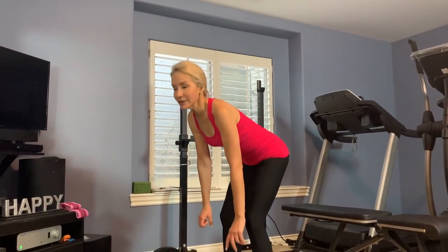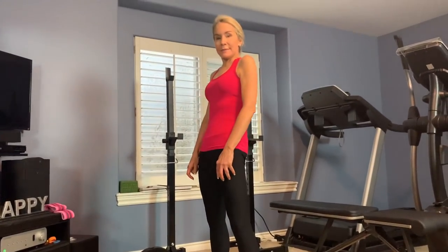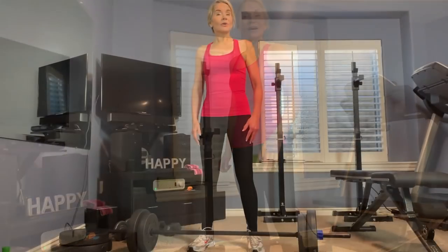We're ready for our third and final set of eight to ten reps on the deadlift. When you go down, stick your glutes out, and when you come up, bring them in and squeeze. The cue is: glutes out on the way down, bring them in and squeeze on the way up.